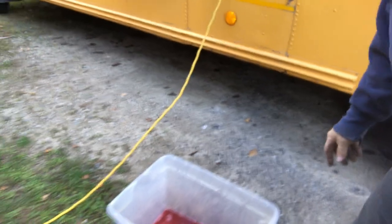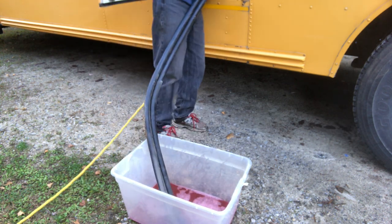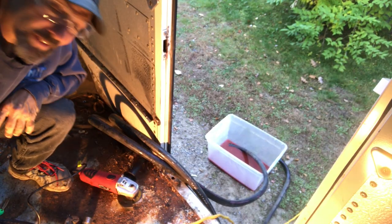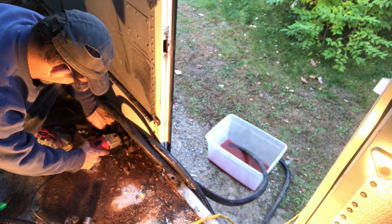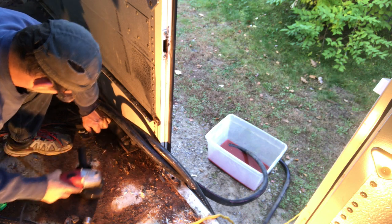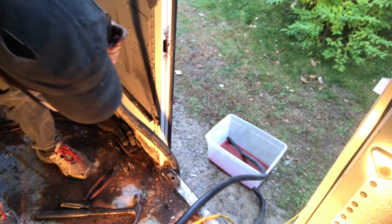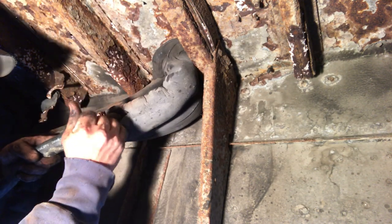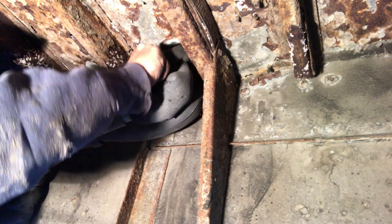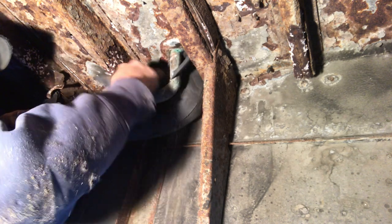We'll move outside and I'll drop the hoses down from the window and drain them into our bin. Everything is still corroded and I'm going to go back to the grinder to cut those clamps off. I really suggest making sure you wear safety glasses down here because all this metal flake rust is not really good for your eyes.